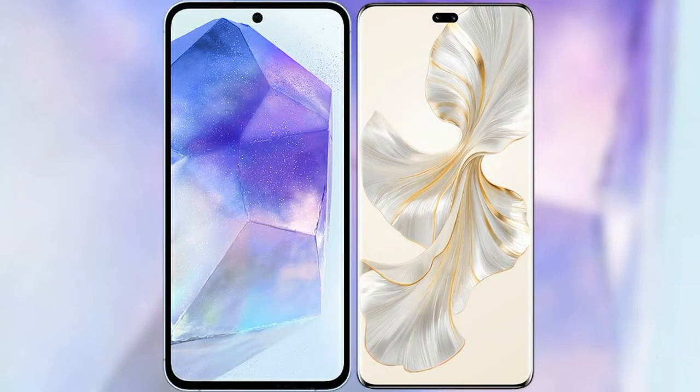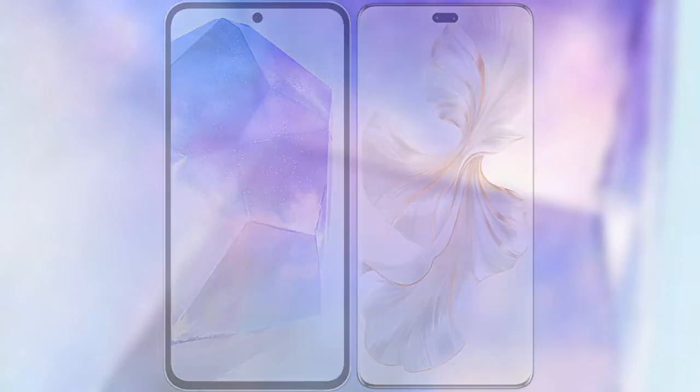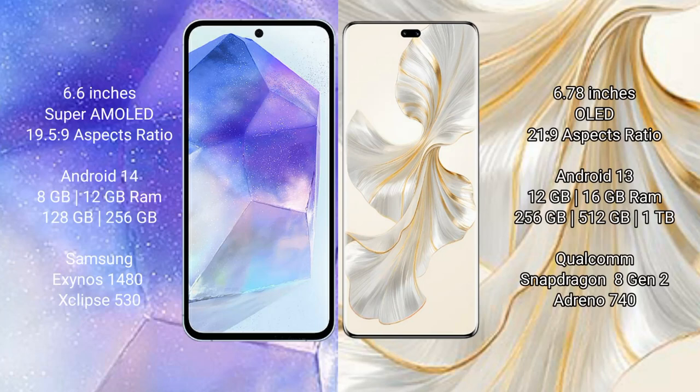I will compare the new Samsung Galaxy A55 with Honor 100 Pro. Samsung Galaxy A55 comes with a 6.6 inch Super AMOLED display and aspect ratio 19.5:9. Honor 100 Pro comes with a 6.78 inch OLED display and aspect ratio 21:9.